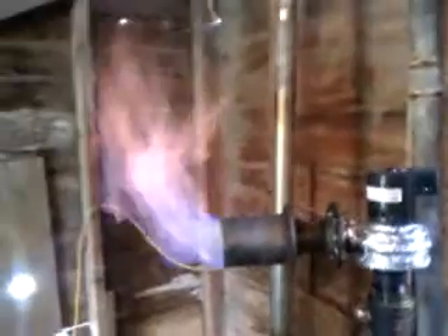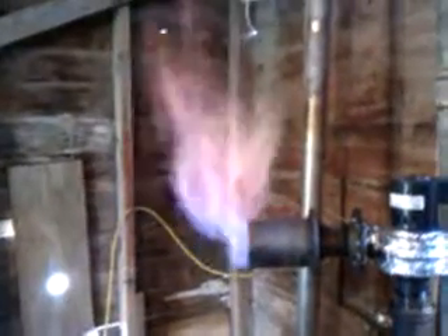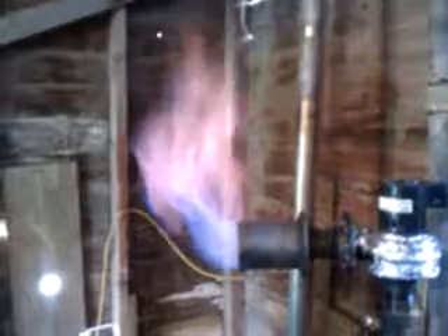We have some serious gas coming off this thing. In fact, it almost startled me when I lit it — it was twice as much as my previous units. This unit is also much easier to construct. If you're fairly fast, you can put this reactor together in two hours.